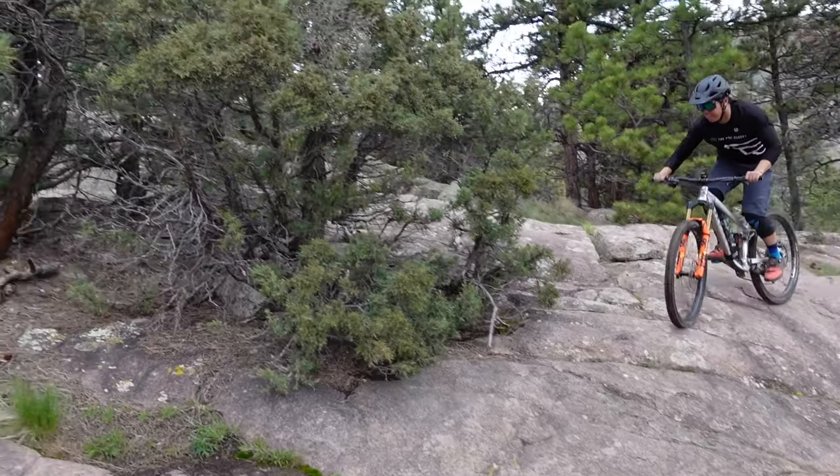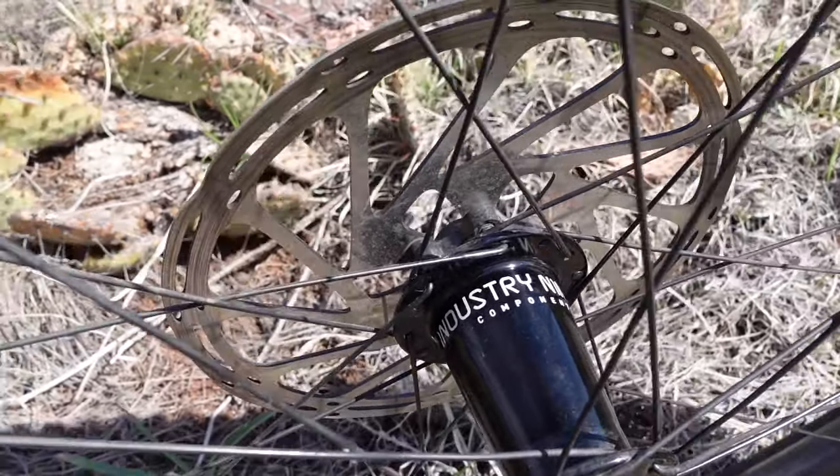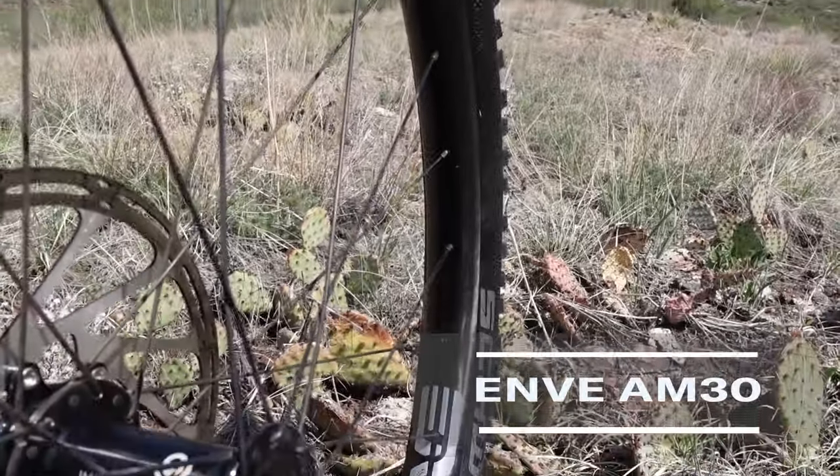There is one minor downside — they're expensive. The wheels with the Industry 9 I1 hubs are $1,975, and the ones with the fancy Industry 9 Hydra hubs are $2,200. Quite a pricey upgrade, but worth it if you can afford it. Lifetime warranty, recyclable — there are a lot of upsides to the Revels.